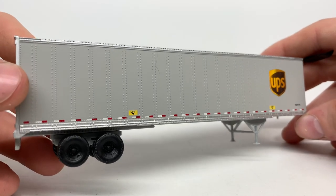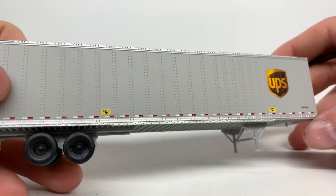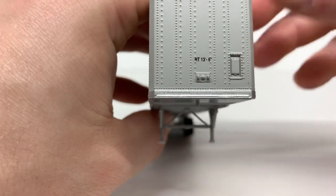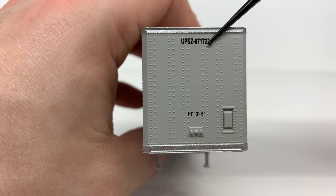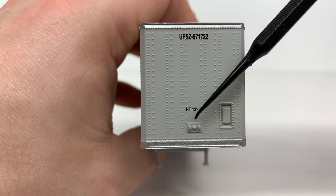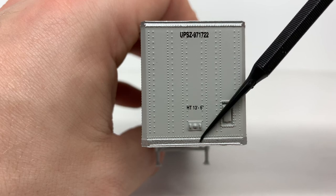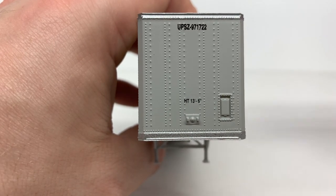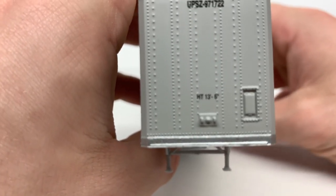Coming to the other side, it's essentially the same as the first side. You've got your larger automotive ULD number, the height and width of the trailer, your connection for the air hoses and electrical, and then your J-box right there — it's pretty nice that they modeled that on these as well.